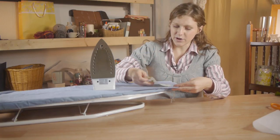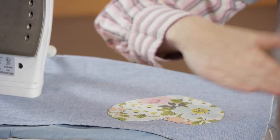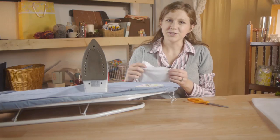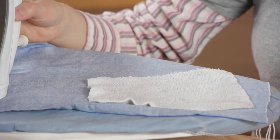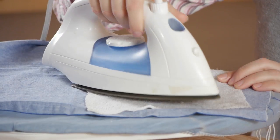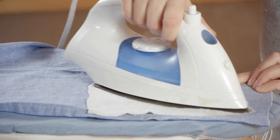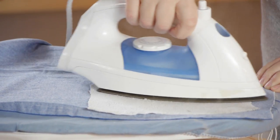Decide where you want to place your object. Lay it down and smooth it out. Once your shape is turned over, we're going to cover it with a damp cloth. Make sure your iron is turned to the wool setting, and then firmly press down for 10-15 seconds and iron it on.